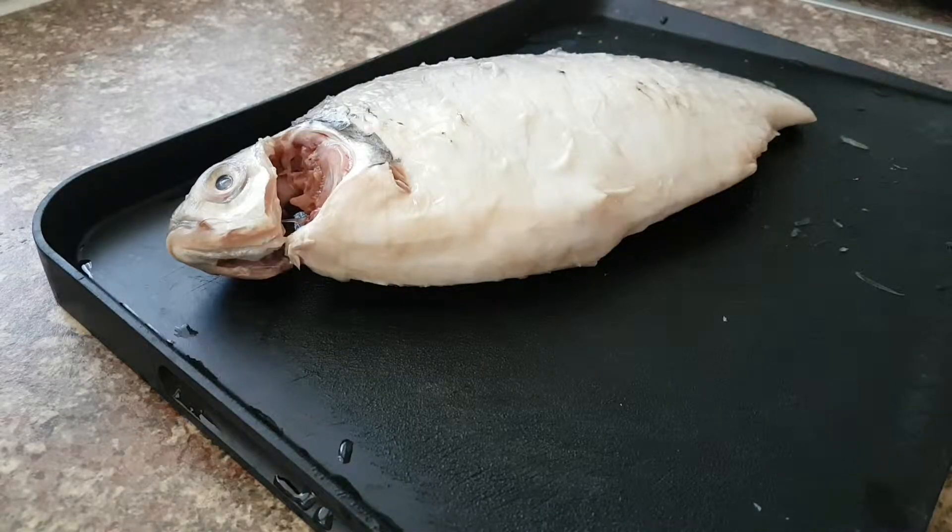Hey everybody, let's create some flavor with Samwa Zaini Nei Pohi. I've got olive barb fish here — I've just cleaned it and made a little incision to cut the gut out. Now we're gonna slice it and cook the curry.